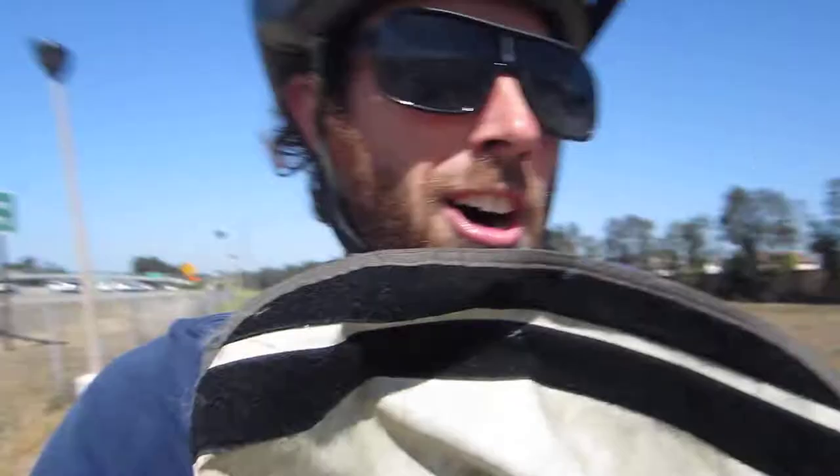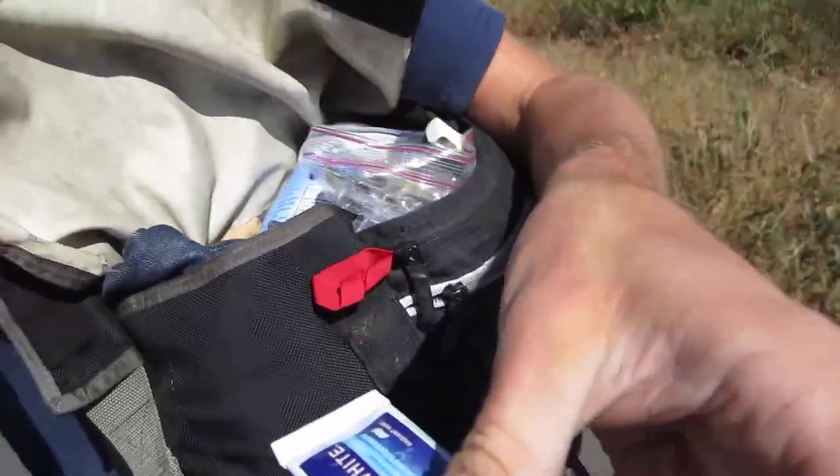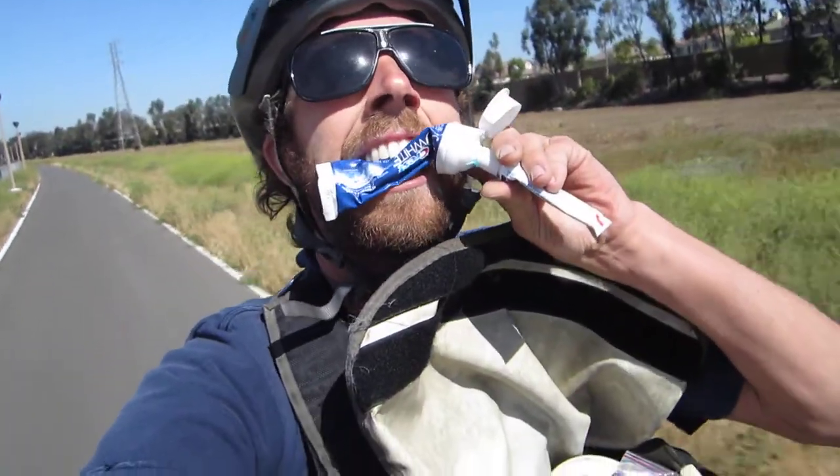We'll put this cap on the small toothpaste, and then we're gonna directly connect it into this other guy — just like the space shuttle docking into the International Space Station. And now all I do is squeeze the big tube and it goes into the small tube, and it'll slowly fill up.